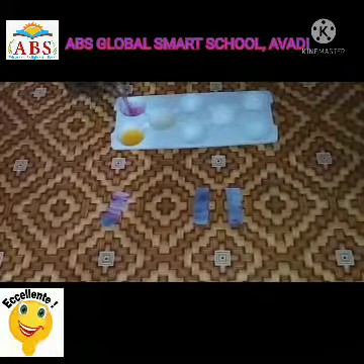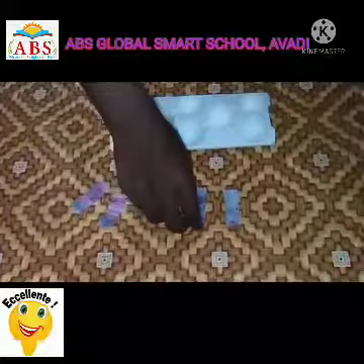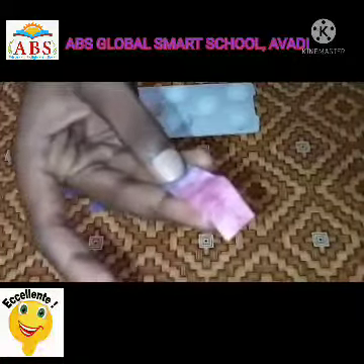Do you observe any color changes? Yes, the purple color strip turned into pale red color when it is dipped in the acids.